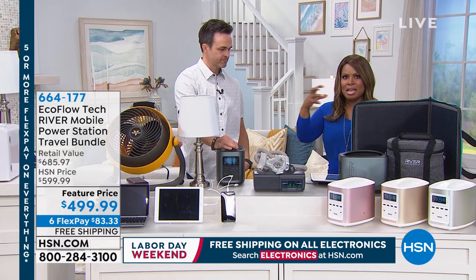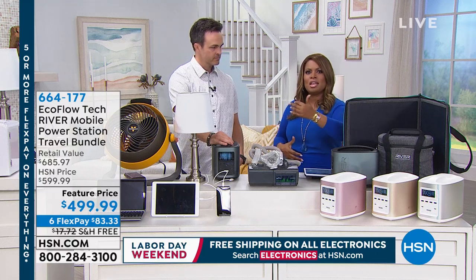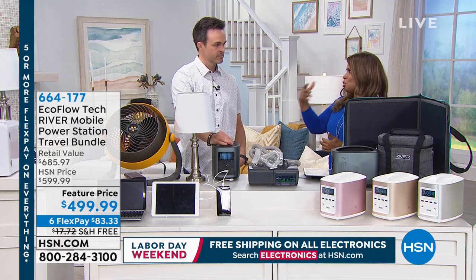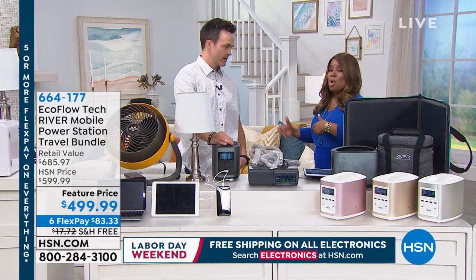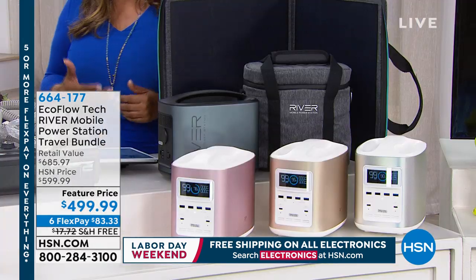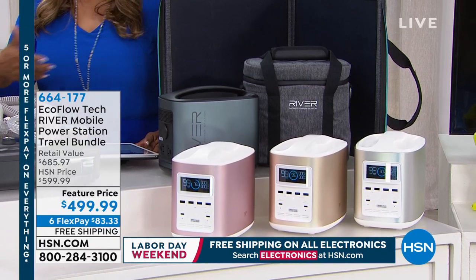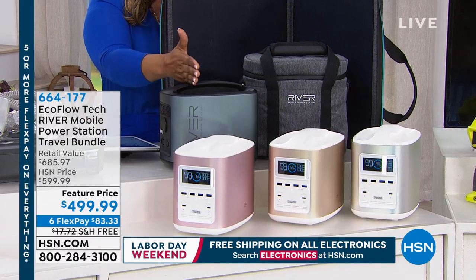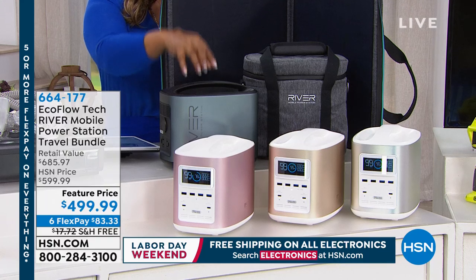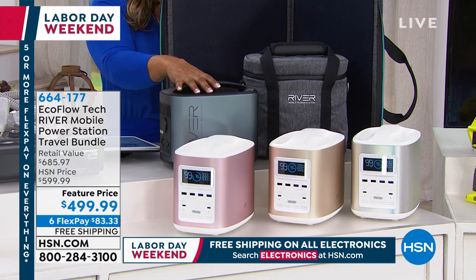Being captivated by this storm, you've seen the stories — news reporters at supermarkets where shelves are empty, people going to home improvement stores getting plywood and generators. We all need to have some form of power in the event of an emergency. Having a power generator is also perfect for those of you that like hiking, boating, or hunting. What we're offering is our most popular at HSN — the EcoFlow Tech River Mobile Power Station Travel Bundle.